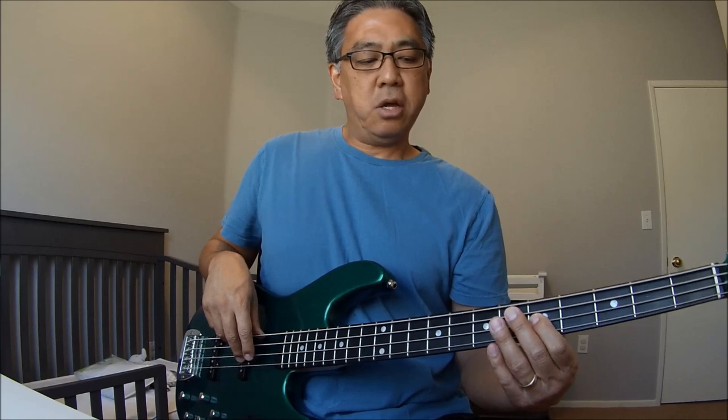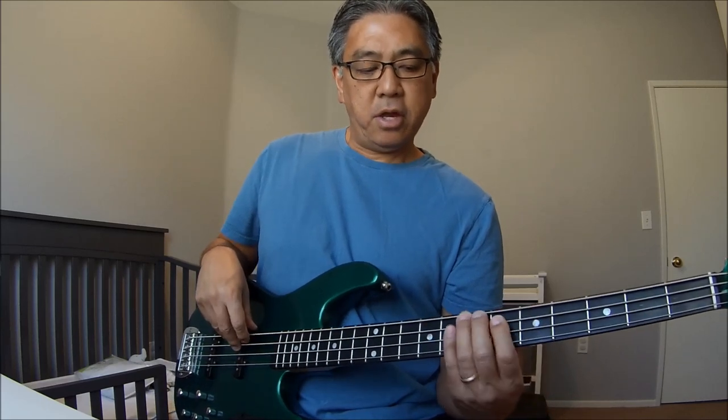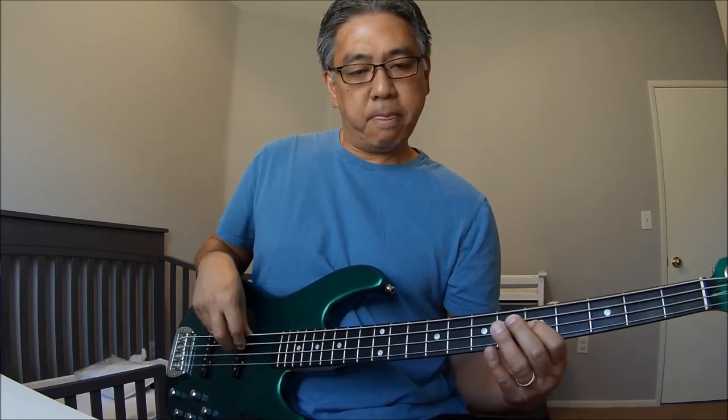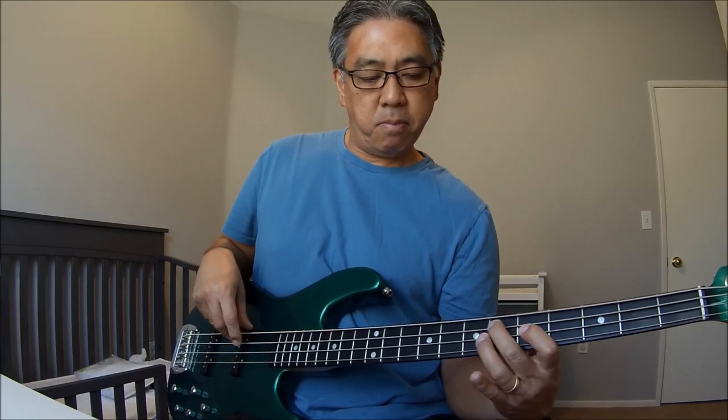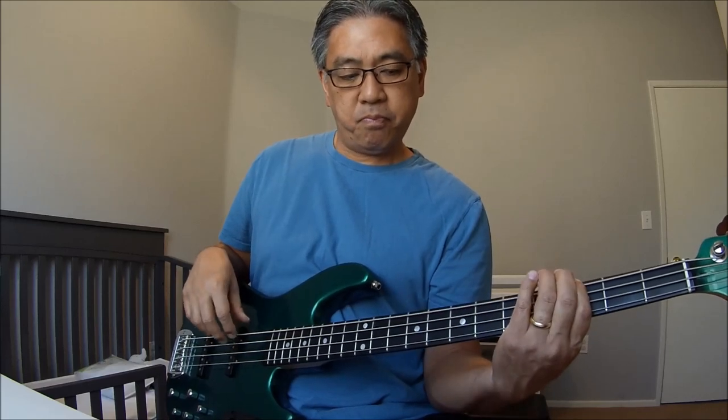It actually starts on D where he sings 'time can never mend,' and then it'll go to the G. So it's D, start on D, and then the bass fill actually starts on G — so it's actually G two times. Then that's a D sharp right there, and then it's going to go to the B. Let me slow it down: it's going to be G twice and then D sharp, and then it'll actually play that D sharp again before it goes to the B.